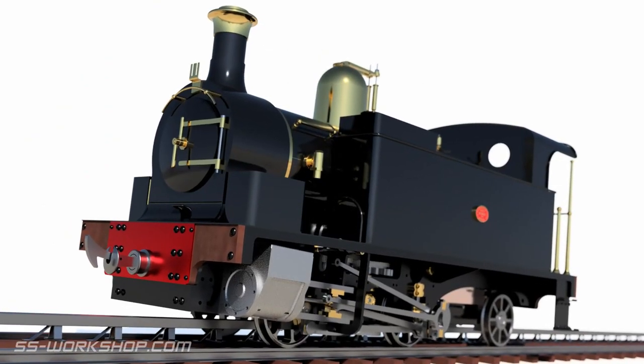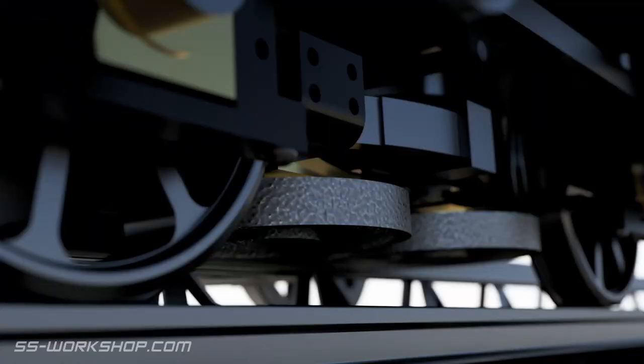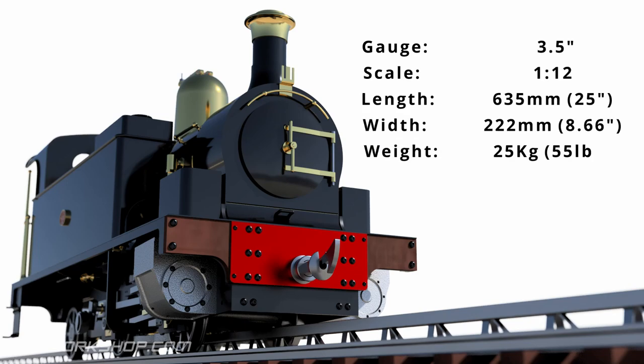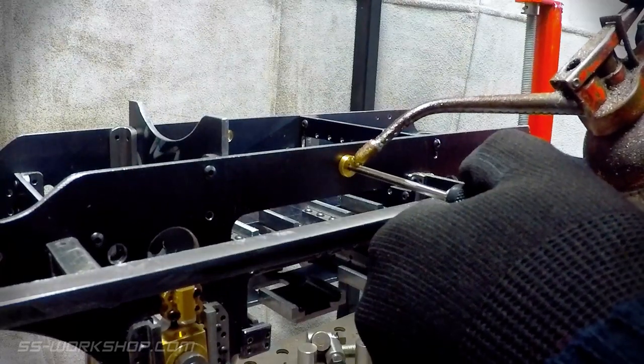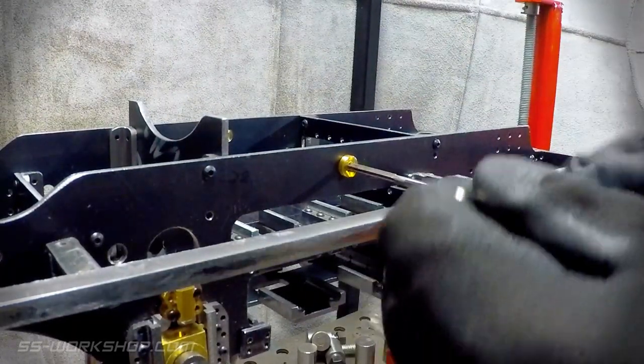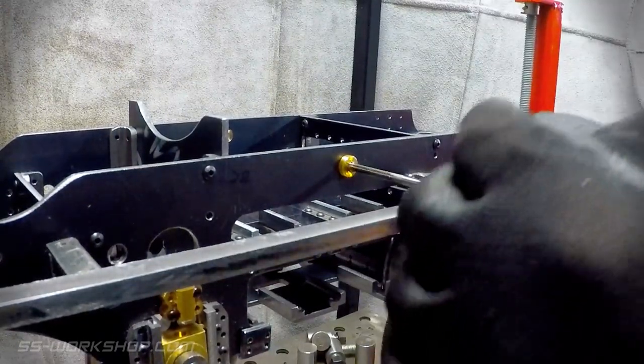Welcome back to the Fill Engine Project, where I'm building a three and a half inch gauge live steam locomotive to my own drawings. On this episode I start work on the way shaft. First job is to remount the brass bushings I made back in episode four — if you missed that, check out the link in the top right hand corner.